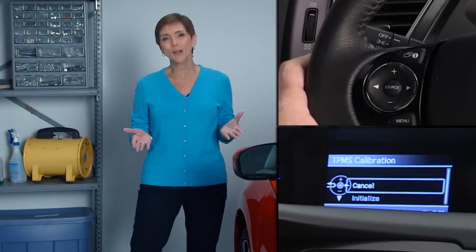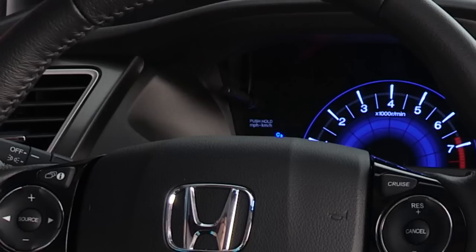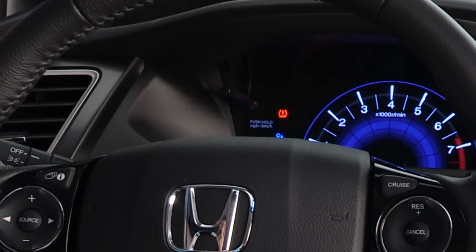It's a simple process that's really easy to do. An indirect TPMS doesn't use tire pressure sensors mounted in the tires. Instead, it uses the vehicle's wheel speed sensors to monitor and compare tire characteristics while driving. If it determines that one or more tires are significantly under-inflated, it turns on the low tire pressure TPMS indicator to let you know.